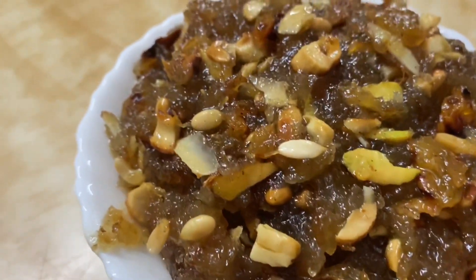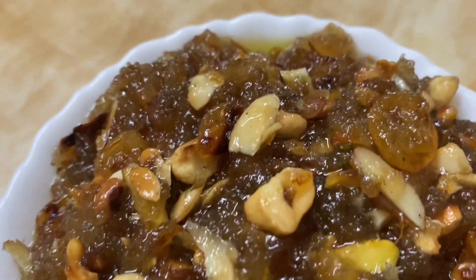Hello, Namaste! Welcome to Dharani Cooking Mania. Today, we are preparing bread halwa.